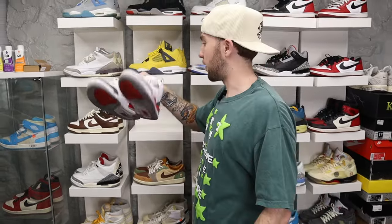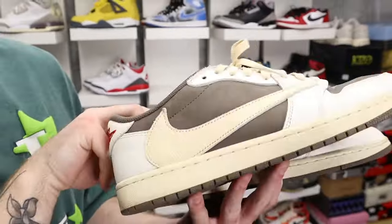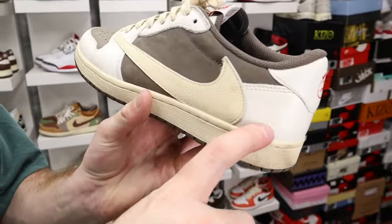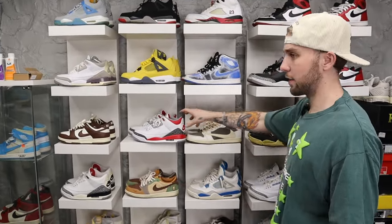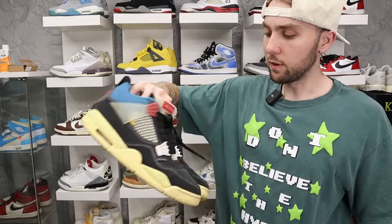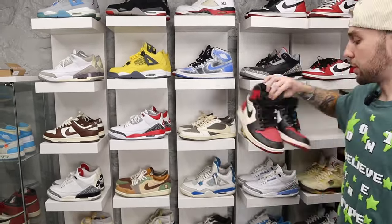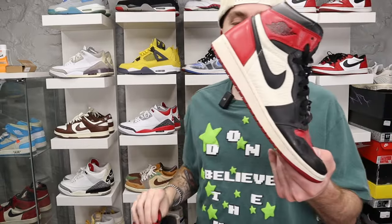Travis Scotts — everybody's seen these. I've dogged these out, I've got hunks of leather missing on them. I paid like 980 for these so I'm definitely getting my money's worth. Union Fours — got stuff all over them, I think I wore these to the club. I got these for cheap, like 380, they're like 800 brand new, and I wear them a lot. Bread Toe Ones — I actually traded a pair of Yeezy Zebras straight up for these back when Yeezys were a lot more expensive.